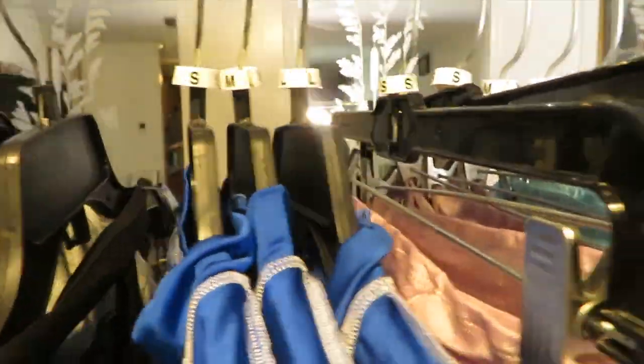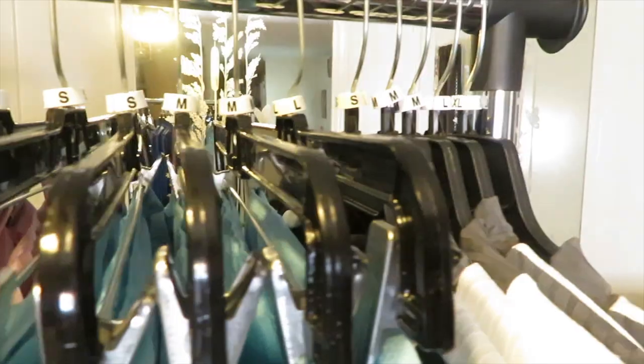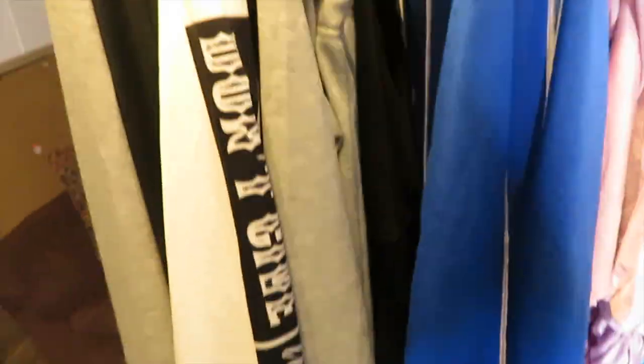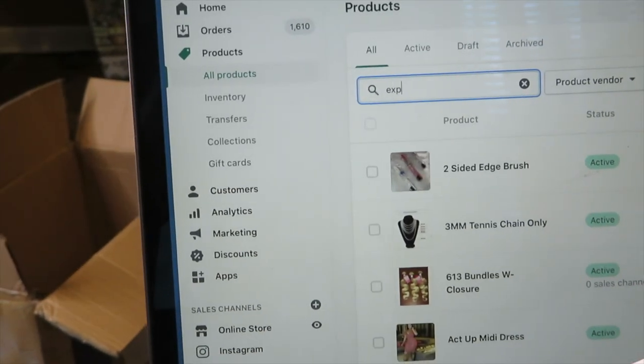Once I'm done with that process, this is how everything looks with the sizes and the clothes all hung up and put together. This is my pre-process before I go into the next part.